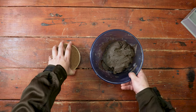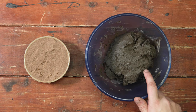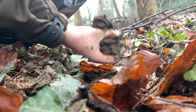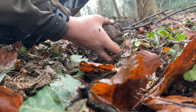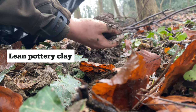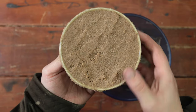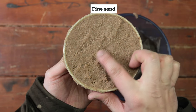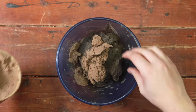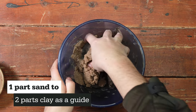Now this is the fun bit: making your mud. You'll need clay and sand. We're lucky enough to have some clay in our garden, but you can use lean pottery clay, which you can purchase from a pottery retailer. Fine sand like paving sand is best to use.